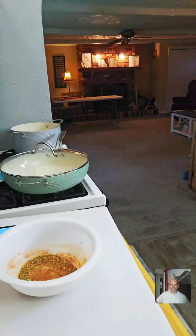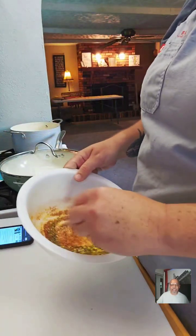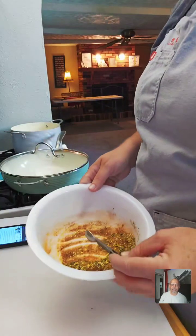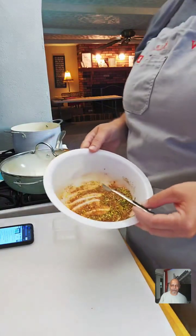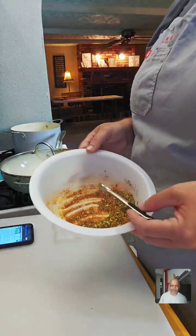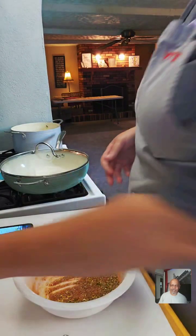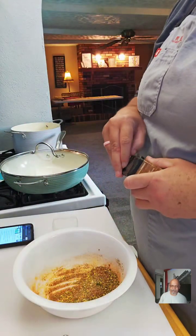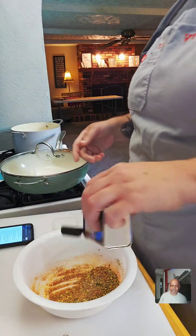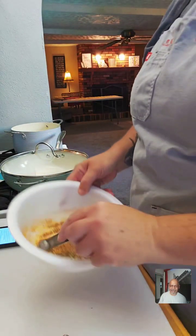I'm going to take out one teaspoon of this and set it aside. Just to recap the ingredients: it has smoked paprika, oregano, dried thyme, a little bit of basil, garlic powder, cayenne pepper, and we're also going to add a little bit of salt and a couple shakes of pepper.